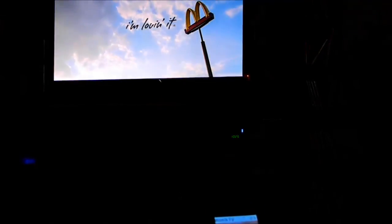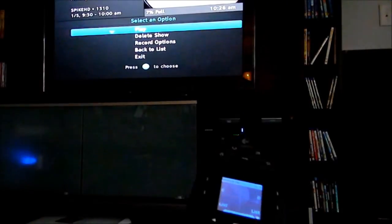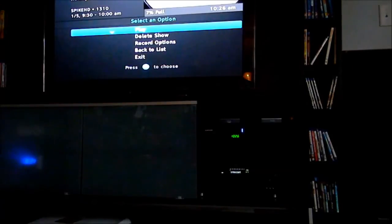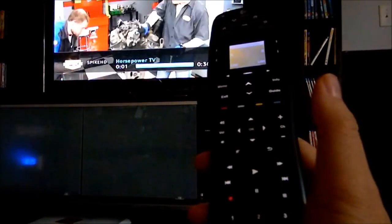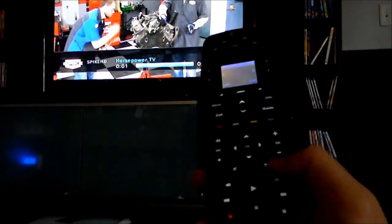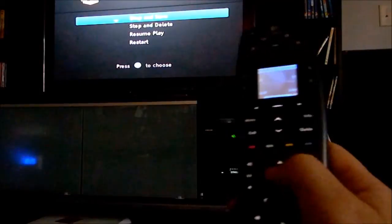Let's play back a recorded show and see how fast it loads. It's still loading... now we have video. We'll do fast forward, then see how long it takes to stop after pressing play. Then we'll do stop and save and see how long that takes.